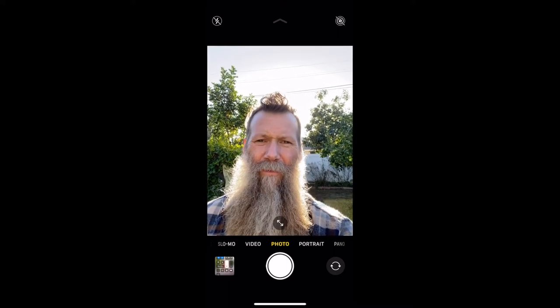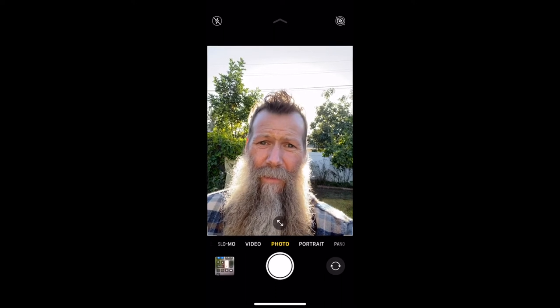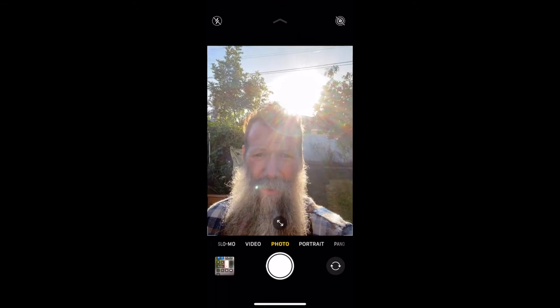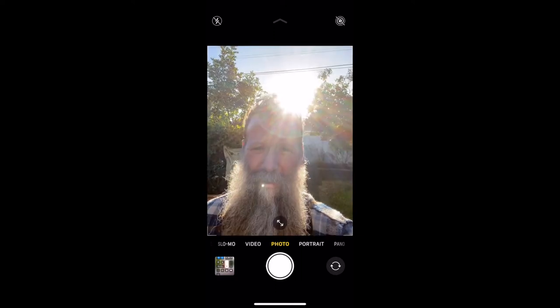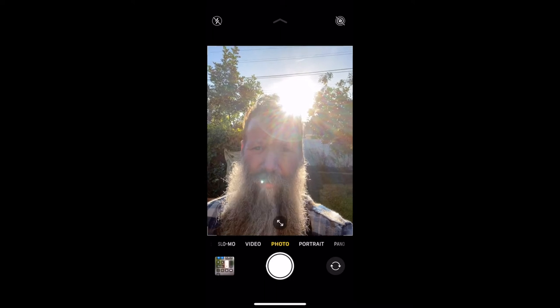Today we're going to talk about backlighting. Backlighting has really nice light, but it doesn't take much for the front of the lens to start getting hit by the sun and create lens flare. Sometimes lens flare can be magic, but a lot of times it does stuff like give me a green dot on my lip, and that's not going to be very flattering for anybody in their portrait.